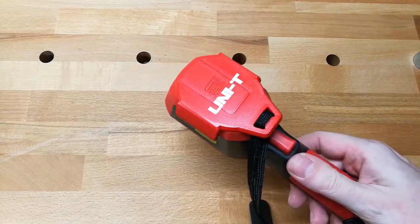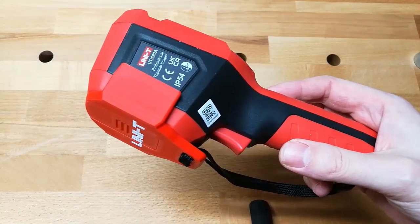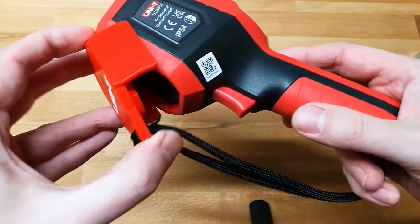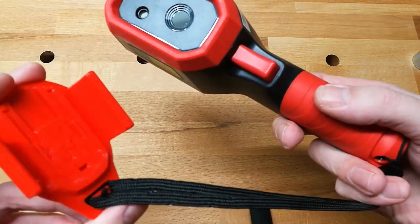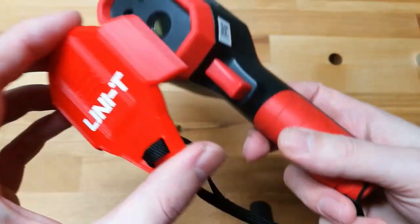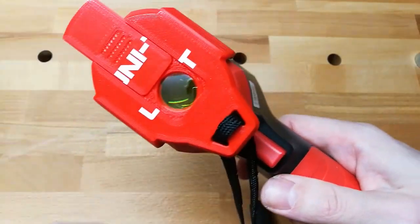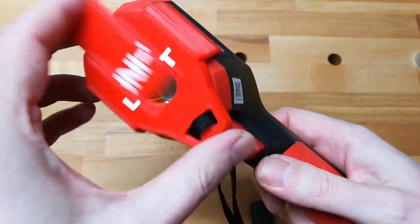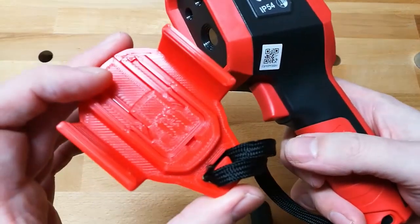This is the focal length holder that I made for the Unity UTI 690A. It acts as a lens cover when you remove it like this — the focal length is not exposed on either side. But when you want to use it, you just slide this cover up and the lens is exposed on both the front and the back of the unit. The lens stays fully protected when not in use and only exposed when you want to use it.